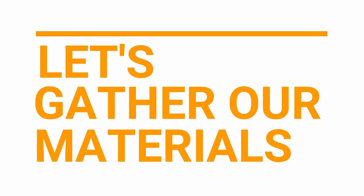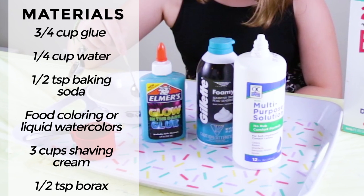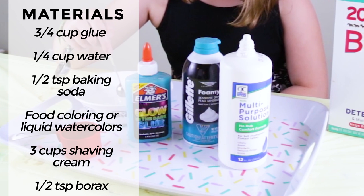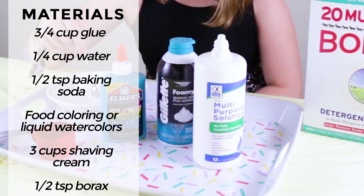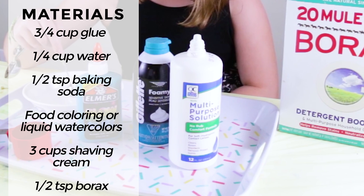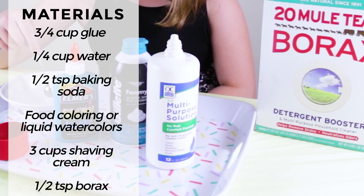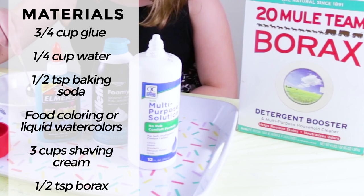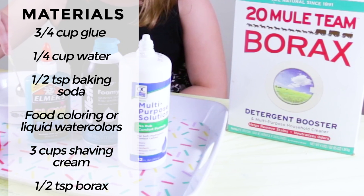Let's gather our materials. The materials we'll need to make fluffy slime include 3 quarters of a cup of glue — you can use white Elmer's glue, PVA, or clear glue. We will need a quarter of a cup of water, half a teaspoon of baking soda, food coloring or liquid watercolor, 3 cups shaving cream — make sure to get the foam kind, not the gel kind — and half a teaspoon of borax.